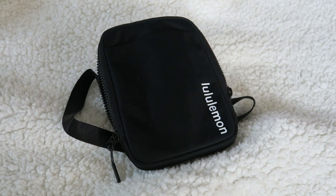Hey everyone, it's Melody. I am here with a quick review of the new Lululemon Easy Access Crossbody Bag. I picked this up a couple weeks ago and I'm really excited about it, so I wanted to show you guys what it looked like and the functionality of it.